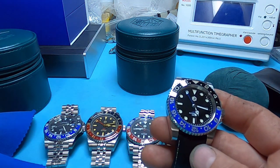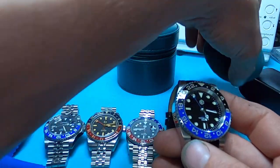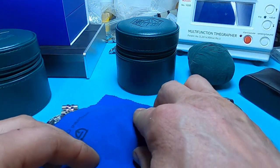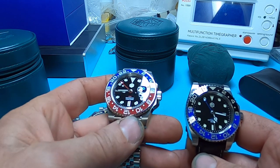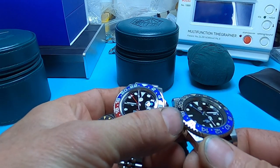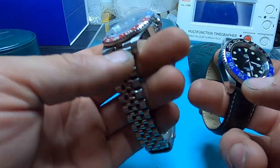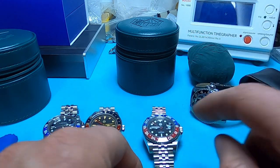The bi-directional bezel is much more functional for GMT purposes. Trying to use a unidirectional for GMT is a pain — it's really difficult and requires a lot of math. Between the two options, go with the bi-directional jubilee version. The numbers and letters on the oyster one have kind of a brownish look — I like how the white ones stand out better. The jubilee bracelet is also more comfortable.